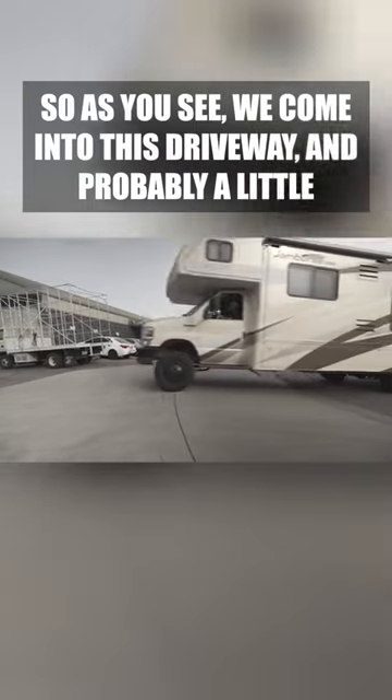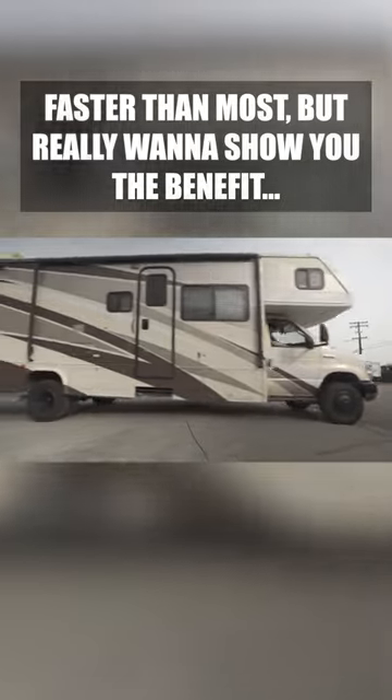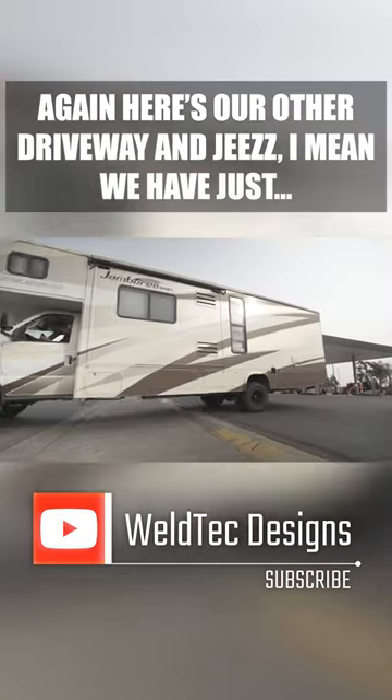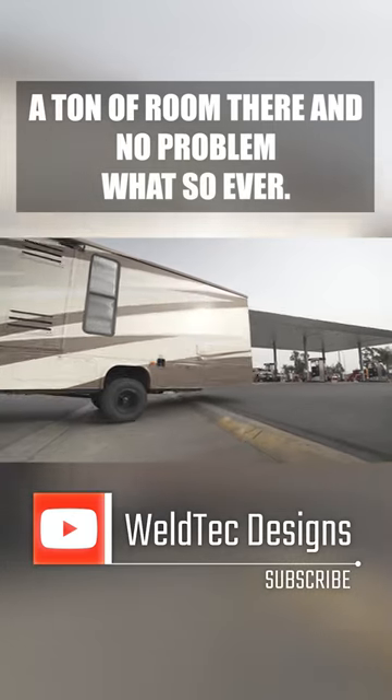As you can see, we come into this driveway probably a little faster than most, but we really want to show you the benefit of that suspension. Obviously nowhere near going to rub. Here's our other driveway, and we have just a ton of room there — no problem whatsoever.